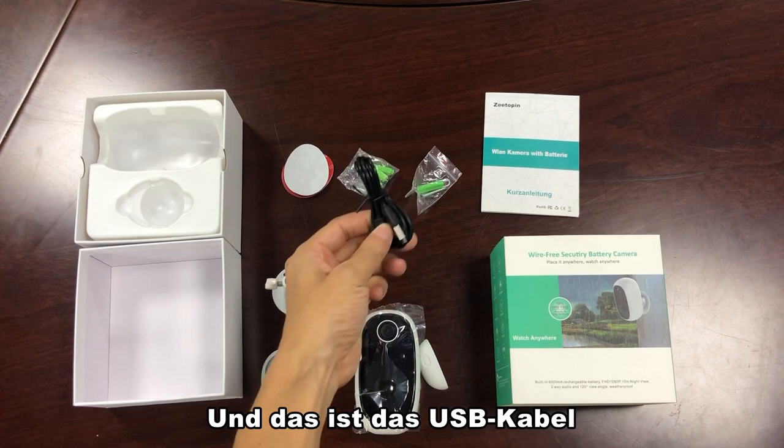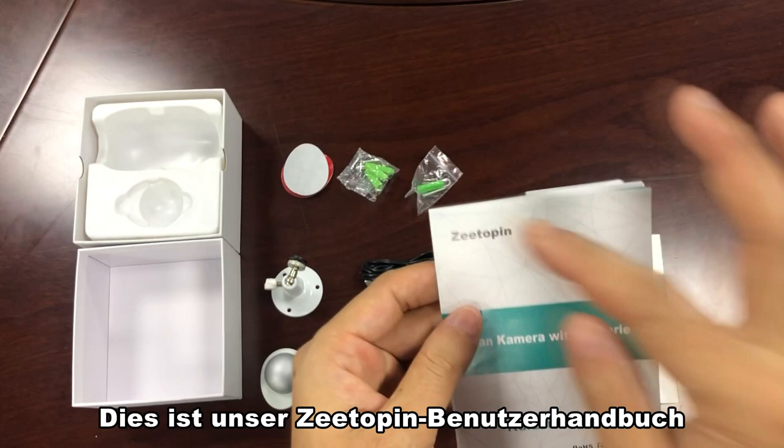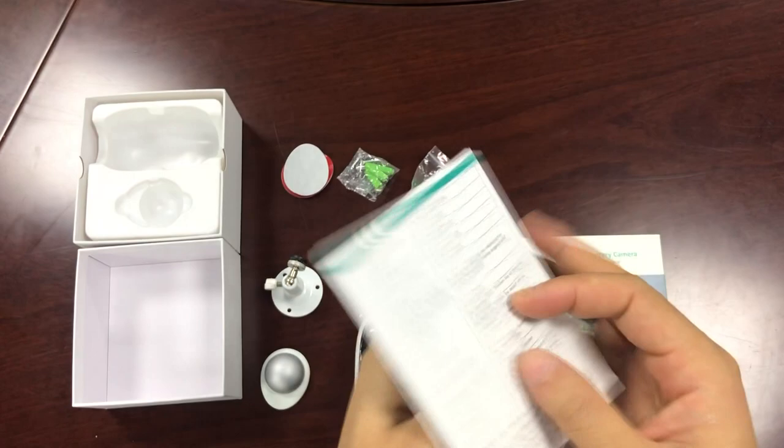This is our ZTOPIN user's manual. Please read the user's manual carefully before using.